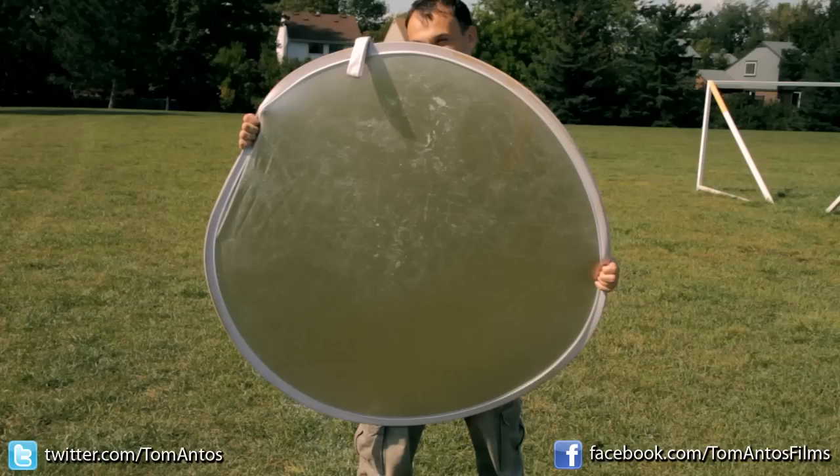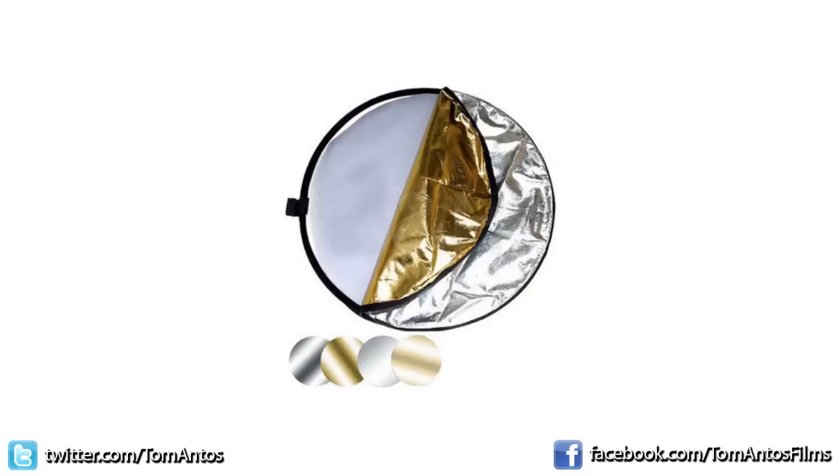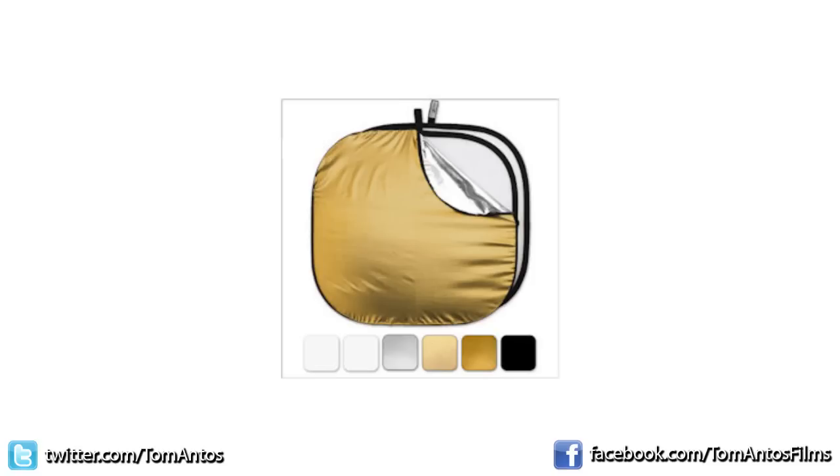You can buy this type of reflector online — I got mine on eBay. It can cost anywhere from about $50 to $100 depending on the size, and really there's no difference with buying the more expensive ones other than the fact that they will last you longer since they're just built from a stronger material.